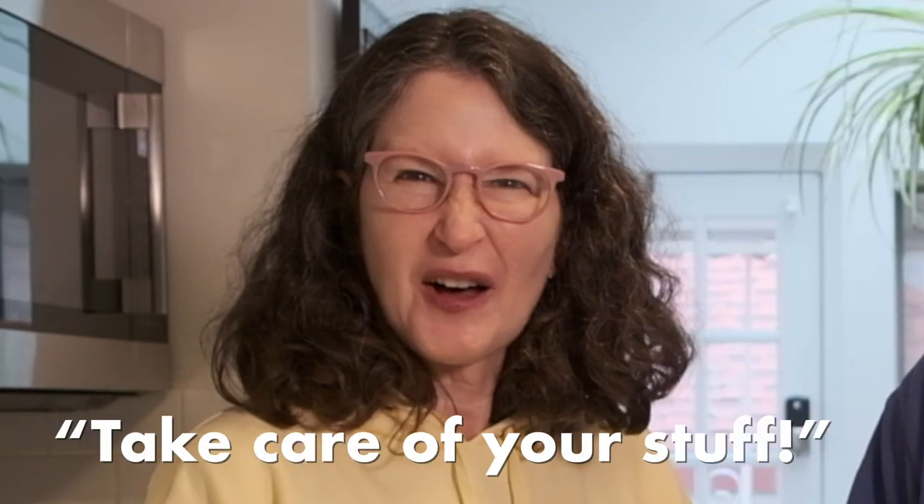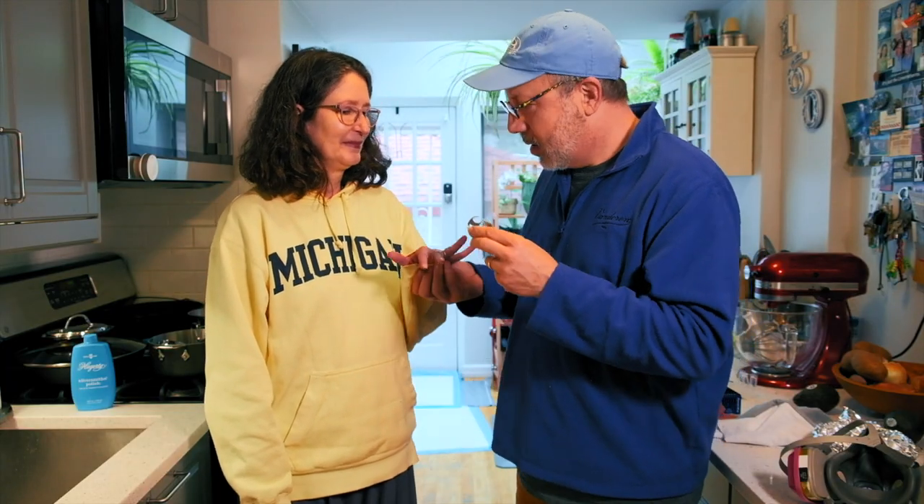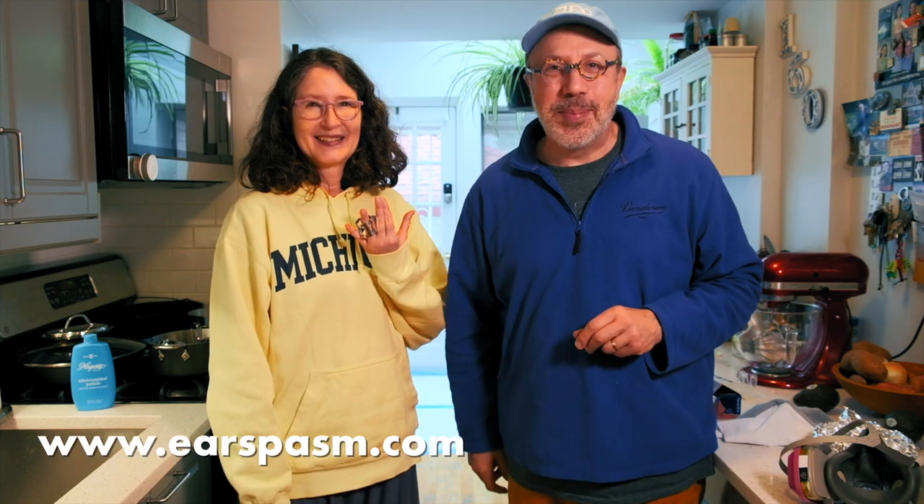Catherine says please take care of your stuff. But this was for the purposes of making a video. As a token of my vow, I'm putting a ring on it. Thank you all so much for watching. Thank you, David Gould, for teaching this to us. We will see you guys next time. Bye.